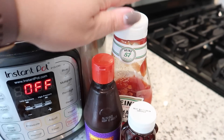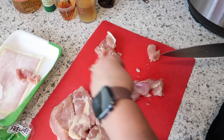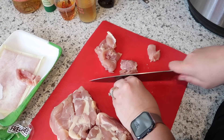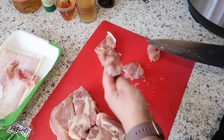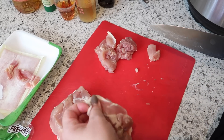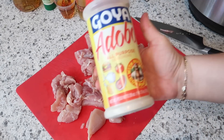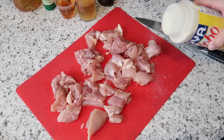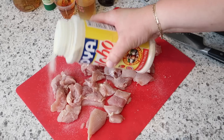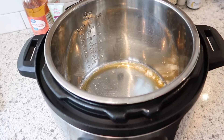I've also got chicken broth, hoisin sauce, honey, and ketchup. I'm just going to trim a little bit of the fat off — not going to be super picky, just the big chunks — and cut it into about one and a half inch pieces. I'm going to season this with Goya Adobo; I've really been liking seasoning my pork and chicken with it, it gives it a great flavor.